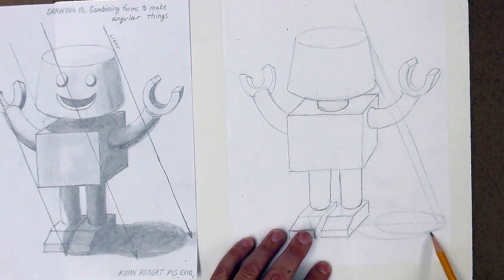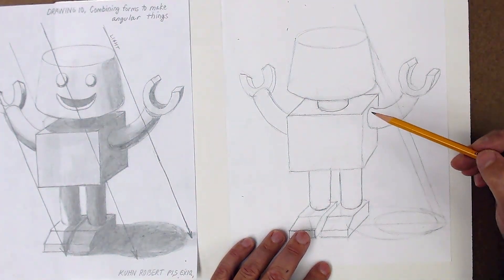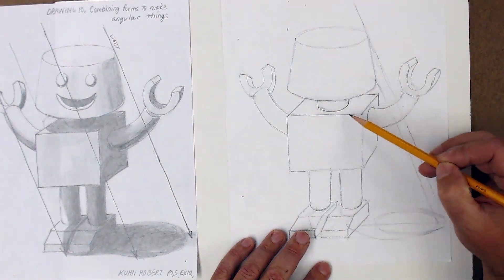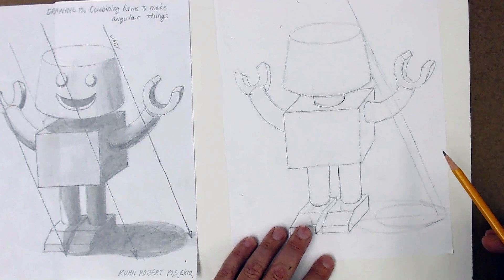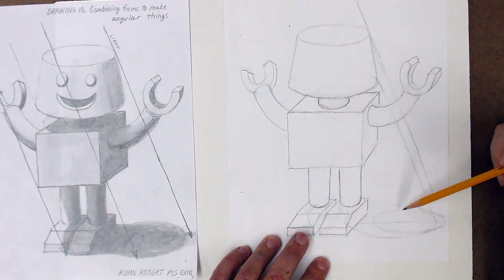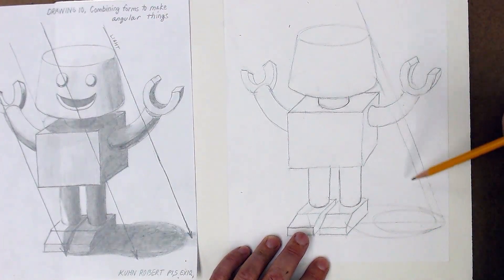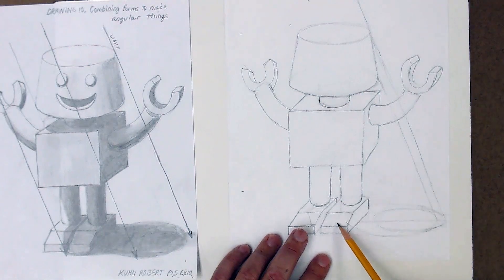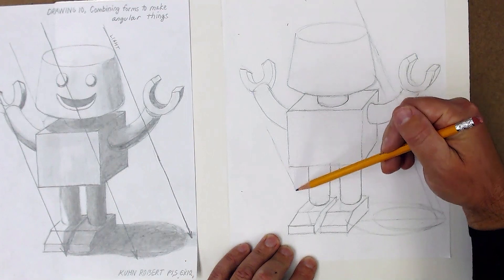And if I just connect those two, that's making the shadow for the head. The head takes up most of it. The way I've drawn it, the head is actually larger than the cube that makes up the body — so that's no big deal. You'd have the shadow coming off of here, same sort of thing.